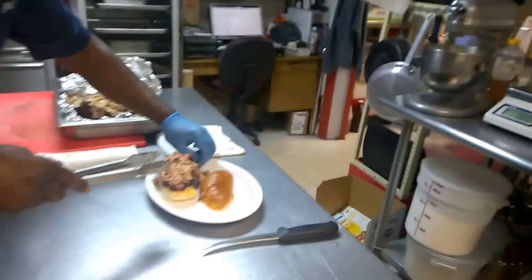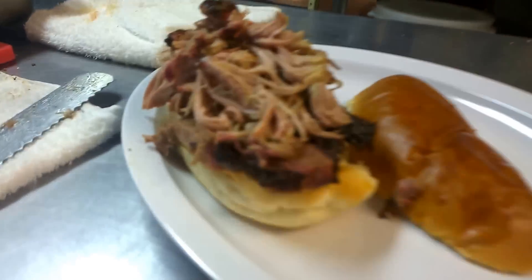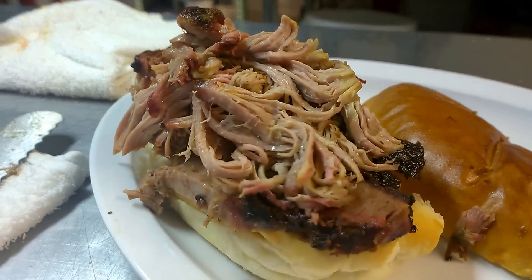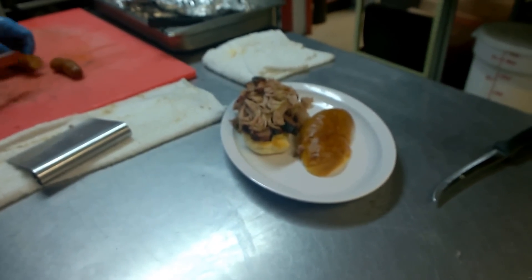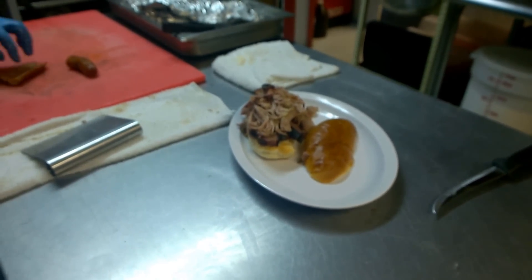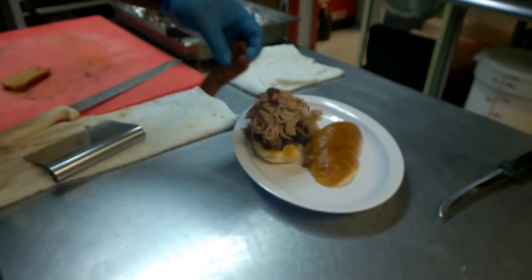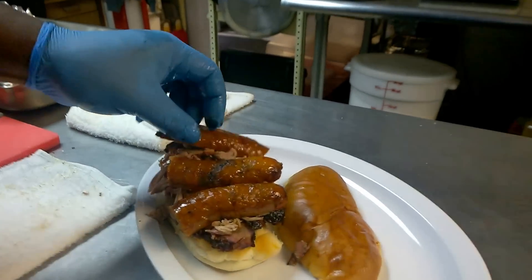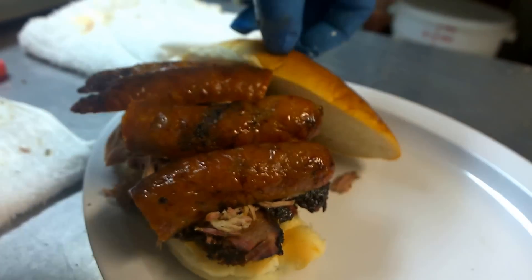That's my sandwich. That comes with a hot link, right? Yeah, this is the number two. That's the number two. My sandwich. Hot link coming. Homemade hot links. Yep. Hot links are from Golden Steering Redmond — they made them specifically for you. Remember you telling me that. Yeah. That's mine. Bad boy right there. Perfection.